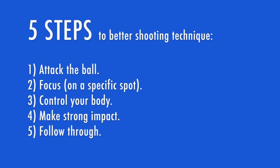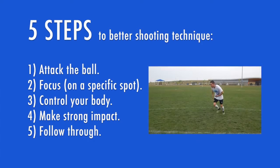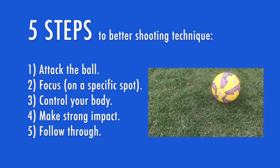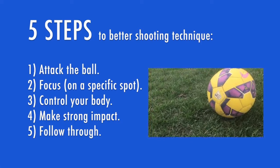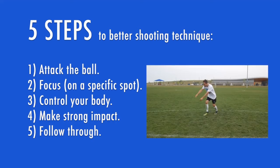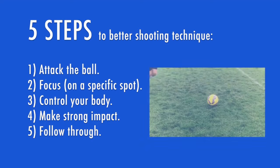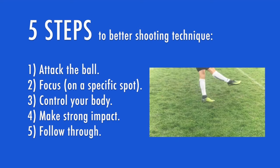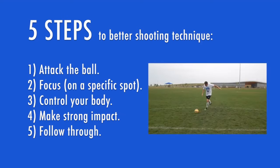You now have a five-step formula to improve your shooting, but none of this matters if you don't actually use it. To quickly recap — step one: attack the ball with purpose. Step two: focus on a specific point on the ball and keep your focus until you follow through towards your target. Step three: control your body — make a strong plant beside the ball to ground yourself and get your upper body over the ball. Step four: make a strong impact — flex your foot, make your ankle strong, and keep it strong while you push through the ball. Step five: follow through towards your target with your foot, your leg, and your shoulders.